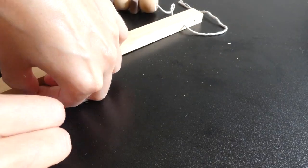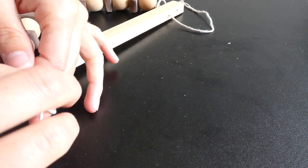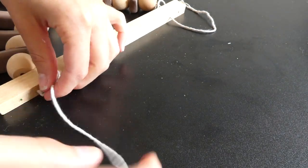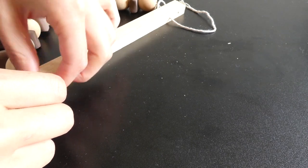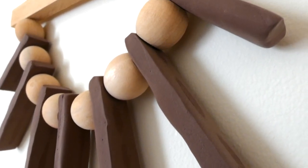Finally, to keep everything in place, I tied two little knots at the top just to keep the string from falling through the hole. After doing one more string to hang the whole piece, it was all done.